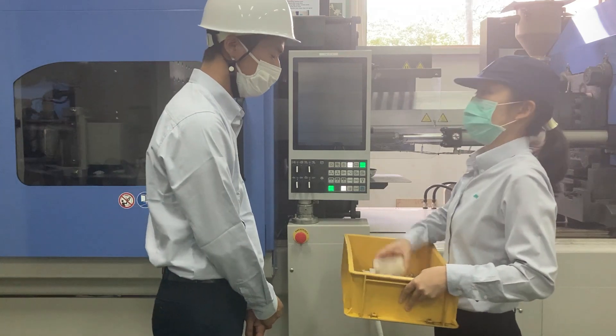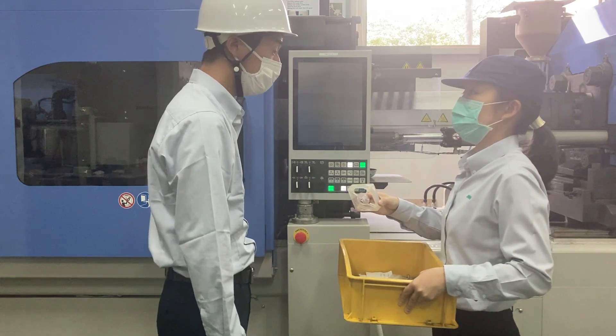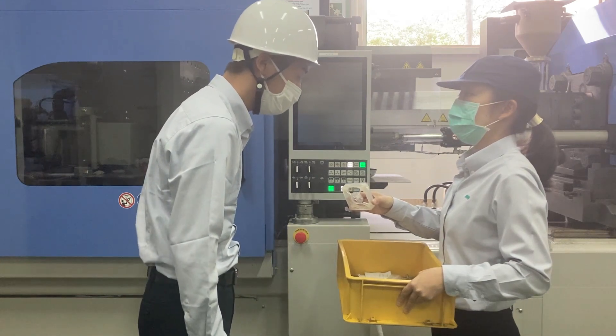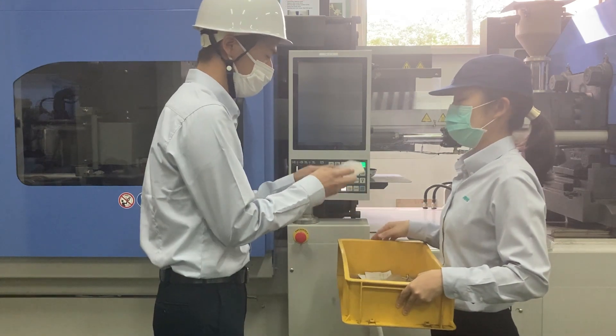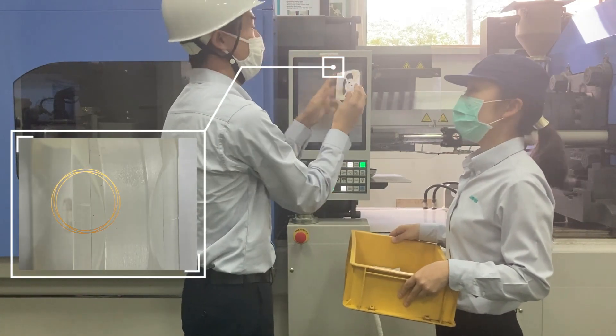We have a problem — the weld lines were clearly visible and failed inspection. Can you fix it with molding conditions? Let me see. Surely it is here. That's right.